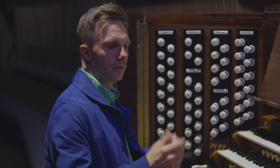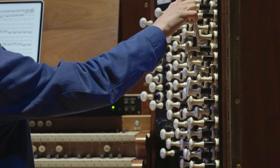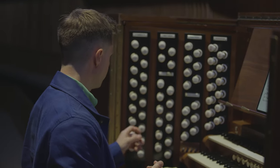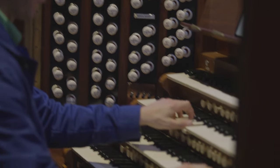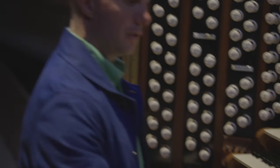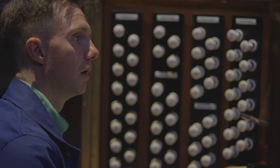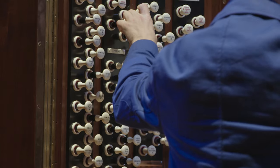There are different families of stops on the organ. They kind of represent different sounds — different sounds in the orchestra if you like. There are the principal choruses, which are the traditional organ sounds. And then there are the flute stops. American Minimalism works really well on this organ. And then there are some really beautiful soft stops on this side on the choir division. And also there's the string family, which is really beautiful as well.